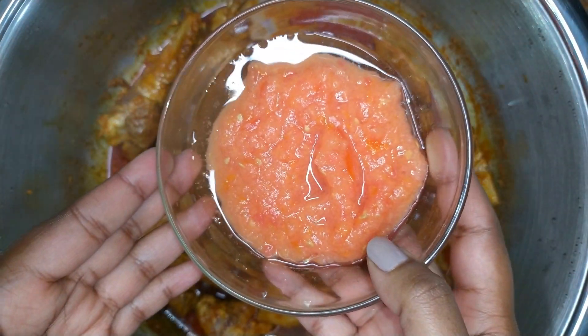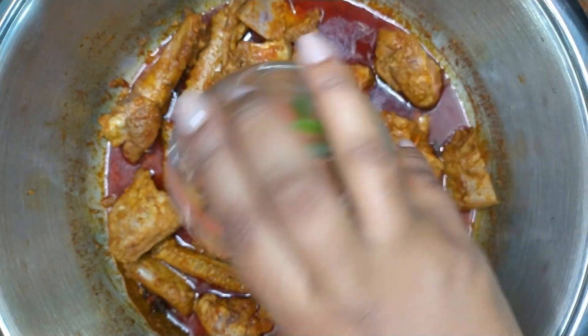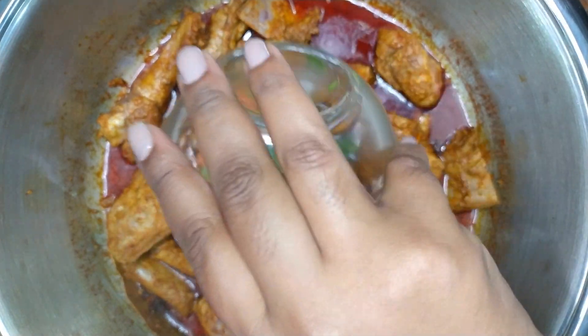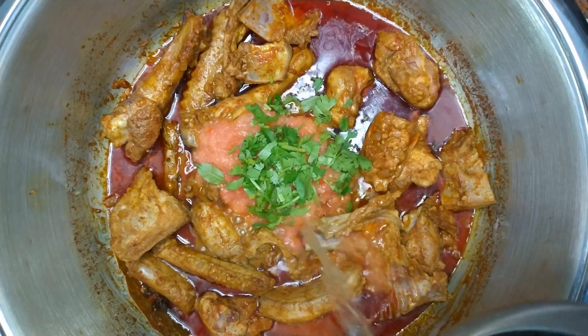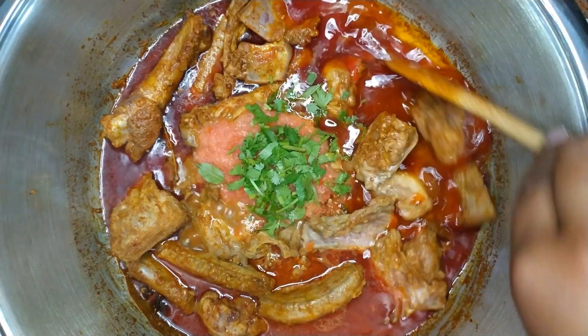Add in the tomatoes, add in curry leaves, freshly chopped coriander dhania, and a little boiling water. Mix everything well.